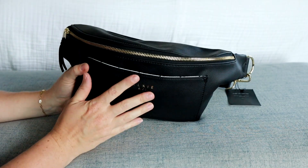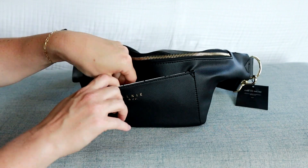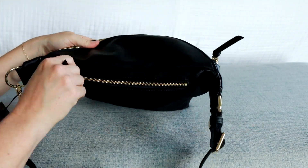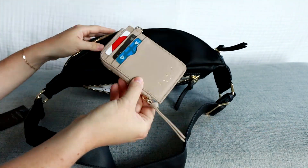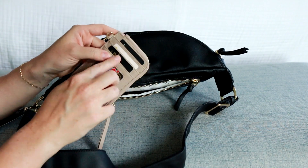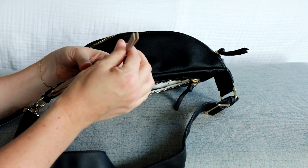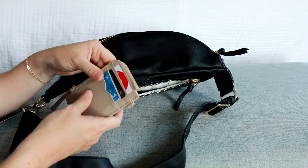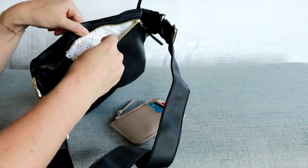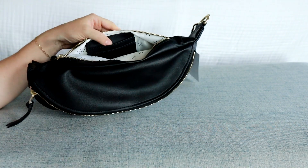I packed everything up — all my essentials inside the fanny. In the front pocket with the magnetic closure, I've thrown in some gum. And in the back pocket, I've actually put in that new wallet. I decided to fill that up as well — it works so good. I love all the different places for cards, plus the middle section for extra stuff, and it's still so nice and slim. That fits really well back there. There are also card slots on the back wall of the bag, so if you wanted to put your cards there instead of in a wallet, you can do that as well. Super nice smooth zipper.